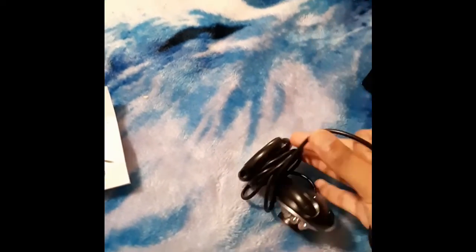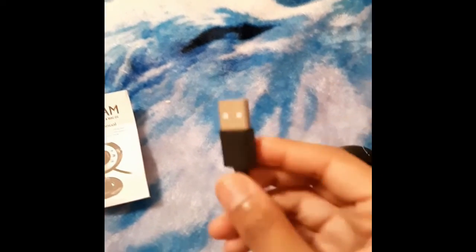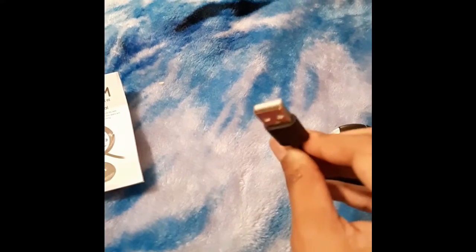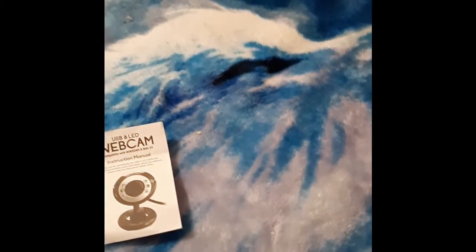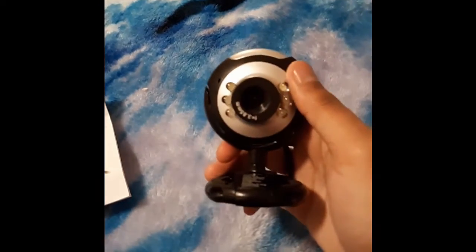The cord actually has some good distance on it, and it appears that it gets plugged in via USB. So you can't really hook this up to your phone or anything like that, but it seems pretty easy to look at. Here's the product itself.